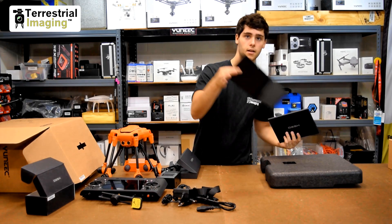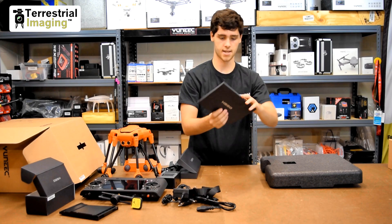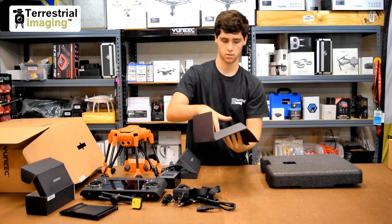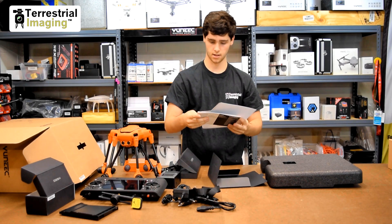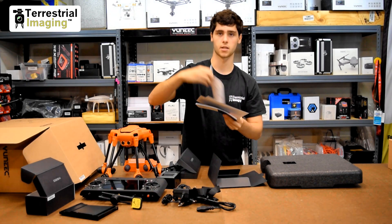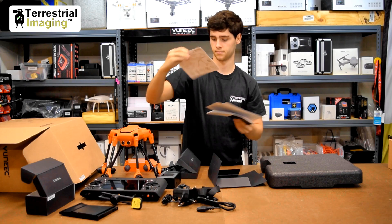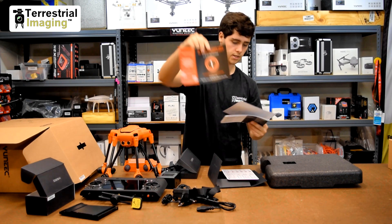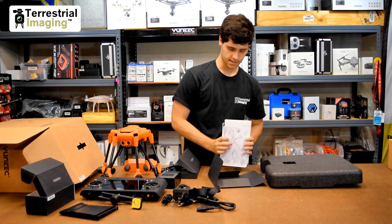In here we also have the sun shield for the controller, which I showed you before. And then lastly it looks like the manual materials. It unfolds pretty nicely — we got a quick start guide, box contents, some LED status indicators explaining what they mean on the back, and then explaining the warranty and a brief pre-flight notice. So that's what we got in there — that's everything in the box.